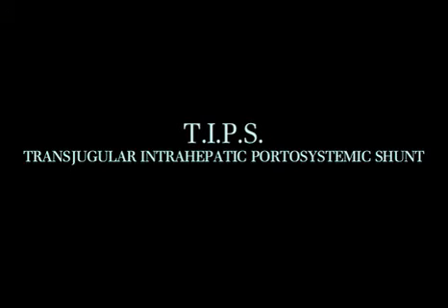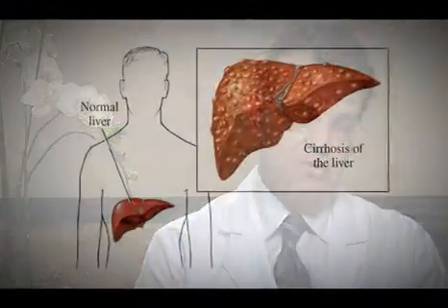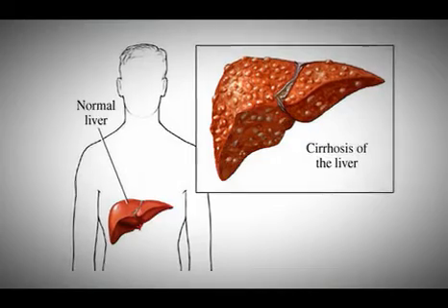TIPS, T-I-P-S, which stands for Transjugular Intrahepatic Portosystemic Shunt. Patients who will need a procedure like this typically have cirrhosis, and the portal vein,